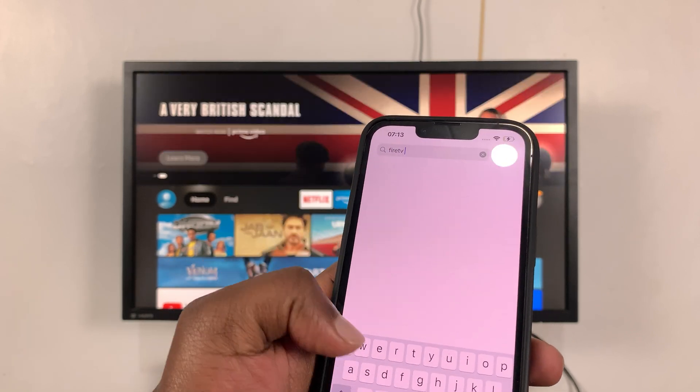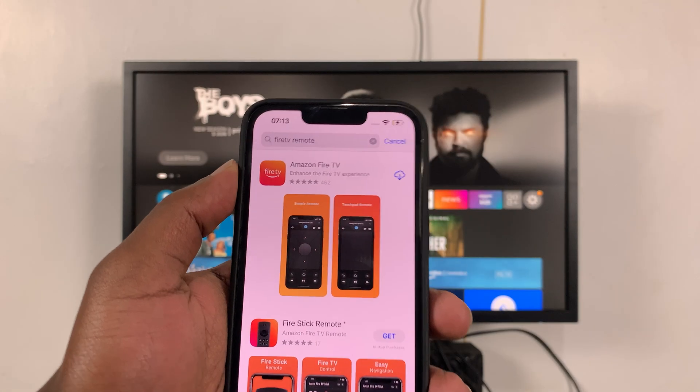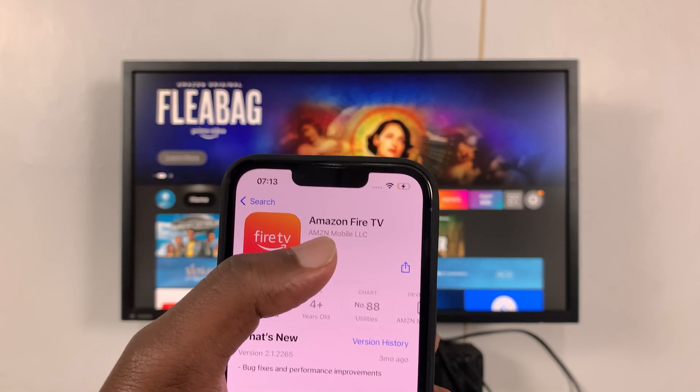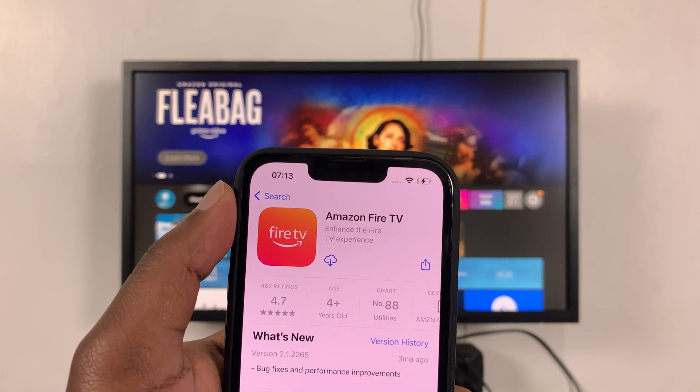Look for 'Fire TV Remote' — search for that and you should see the Amazon Fire TV application. Make sure you tap on the application and confirm it's from Amazon Mobile LLC, as that's the official application from Amazon.